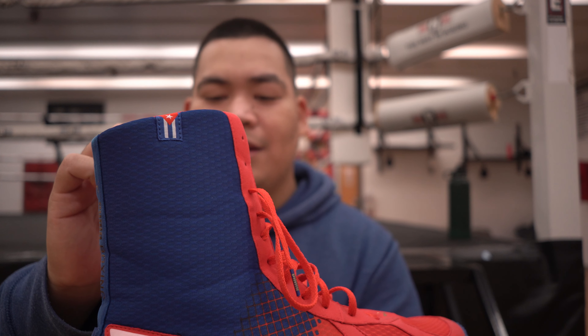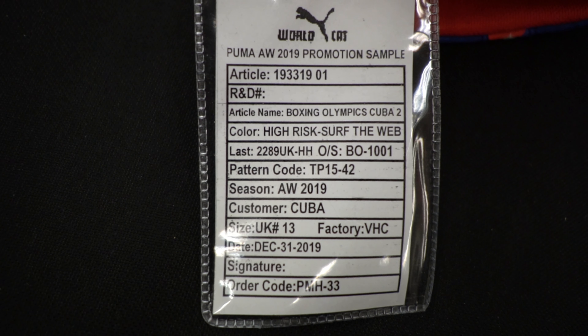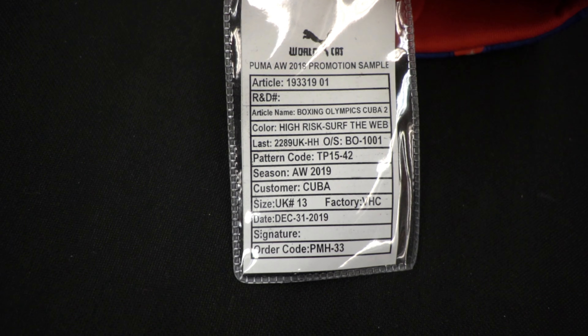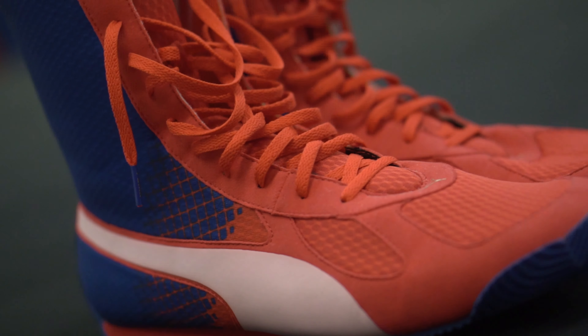Is there a name for this thing? It says 'Olympic' — oh, I'm reading the wrong one. It's called 'Irish surf the web.' What does that mean? Article name: Boxing Olympics Cuba 2. As I mentioned earlier, these shoes are really really hard to find. I've been trying to get my hands on these ever since I saw them, and I finally got them.